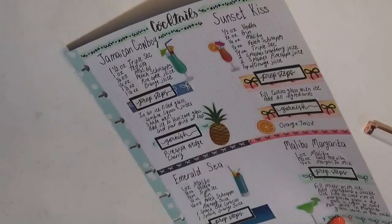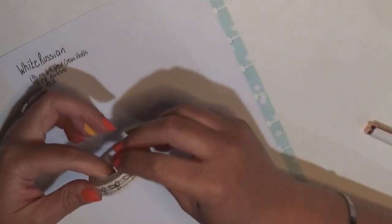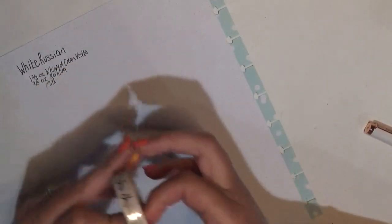Now I need to put a strip of washi down. I could go with bigger bows, but I think I'm going to stick with the 10 millimeter. These are from Simply Gilded — they are actually from the First Class box.